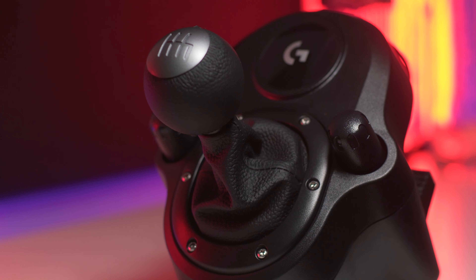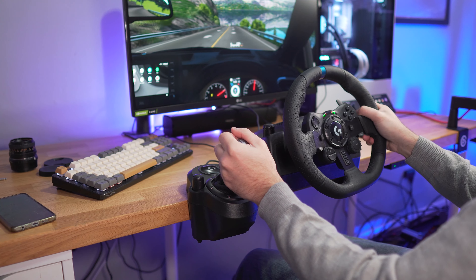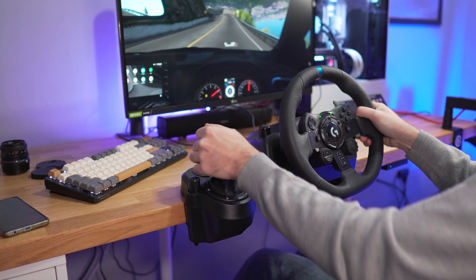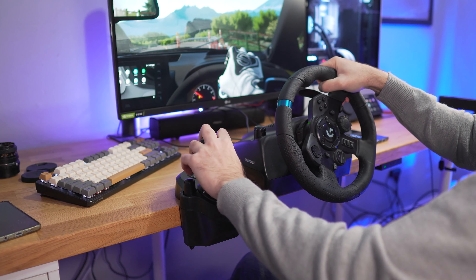You can also have a shifter if you buy it separately. It comes in at around £30 to $50 and is also compatible with the G29. It's a six-gear plus reverse type. The shifter can be hard mounted, but most will clamp it to the desk. While nicely constructed, the gates are a bit on the vague side and the gear engagement is rather soft, but at the price, you can't really expect much more.